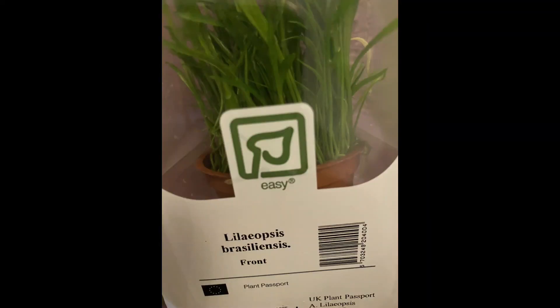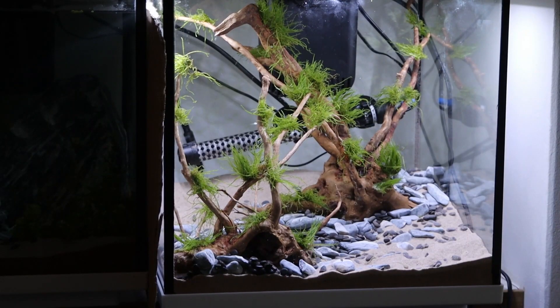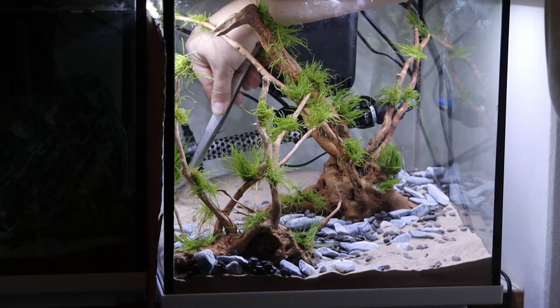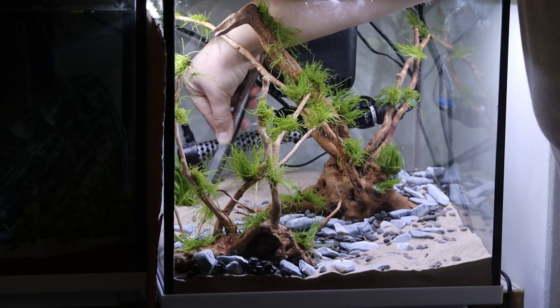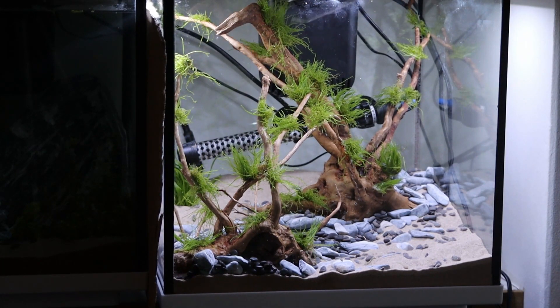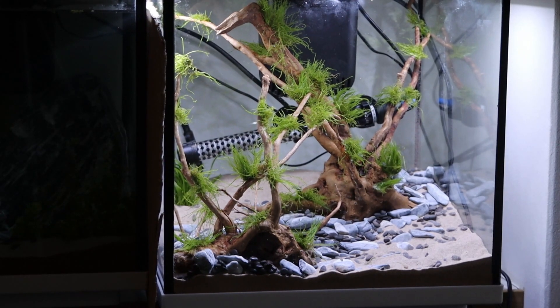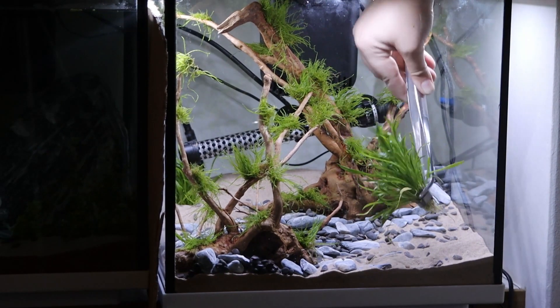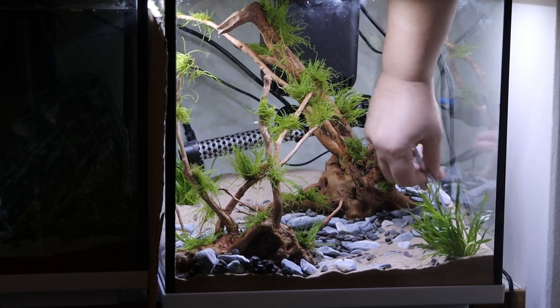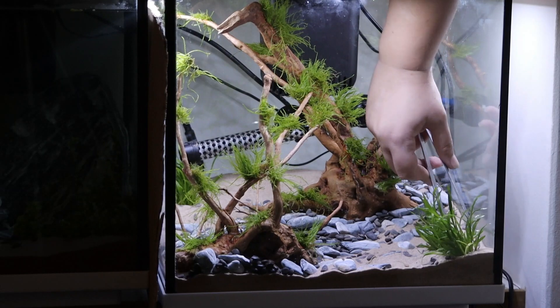I've inserted a picture of the plant I'll be using — I've got two of these. I decided not to split them up at all because I wanted to keep them whole, just so that they're quite bushy and statement-like. I didn't want anything too big and bulky as I wanted the wood and the rocks to be the main attention of the tank. Because this is a sort of diagonal scape, I'm contradicting that diagonal by placing the two plants in either of the opposite corners to the diagonal line.